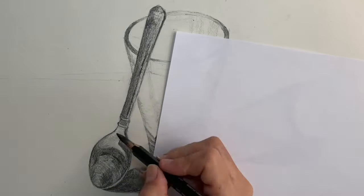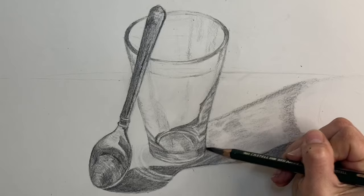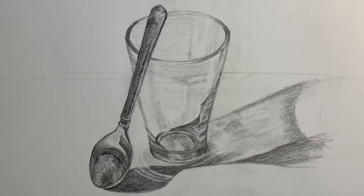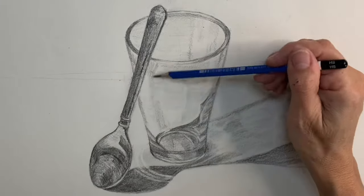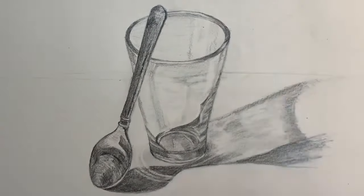That's a quick little study on drawing glass and a spoon — I hope you enjoyed this. Remember to just have fun with it and don't overthink it. If you make a mistake you have erasers, and you can also use your eraser to pull out highlights. If you like, you can use a white charcoal pencil or a white Prismacolor colored pencil to add in some highlights — it's always a nice touch. Have fun, I hope you enjoyed this little video, and have a wonderful day. Thank you for watching.